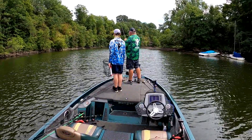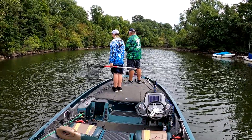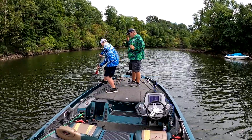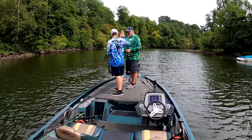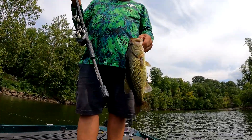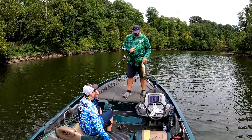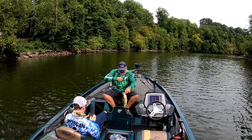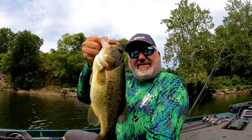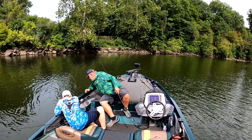Oh, that looks good. Does that look like a bass? Look here, try. What happens when you tie a rattle trap on a new rattle trap rod? Grab my phone. Every pounder — three and a half. I thought it was a drum. Thanks buddy.